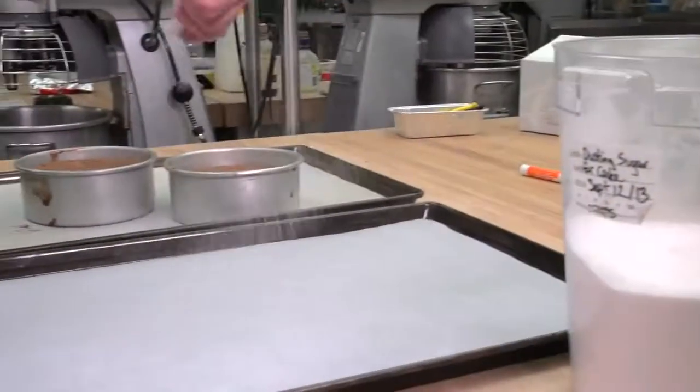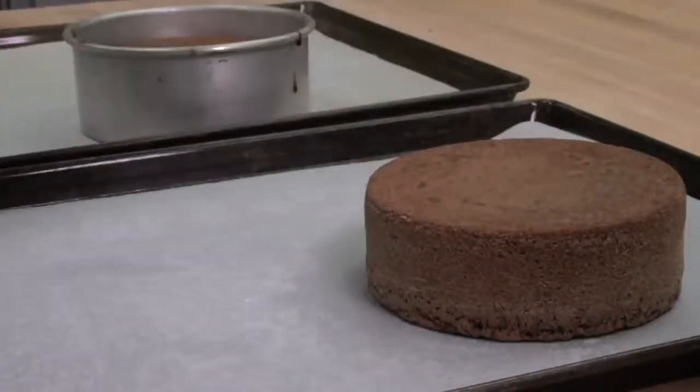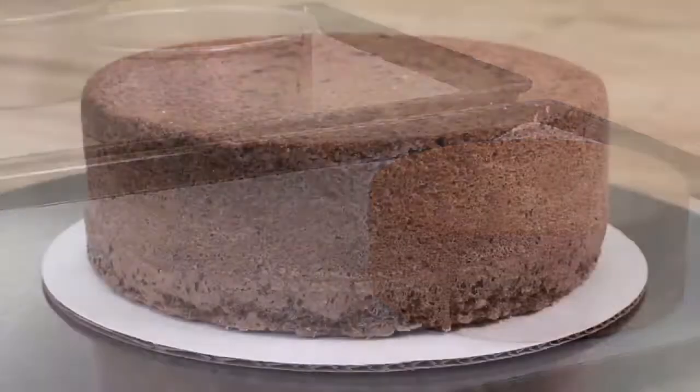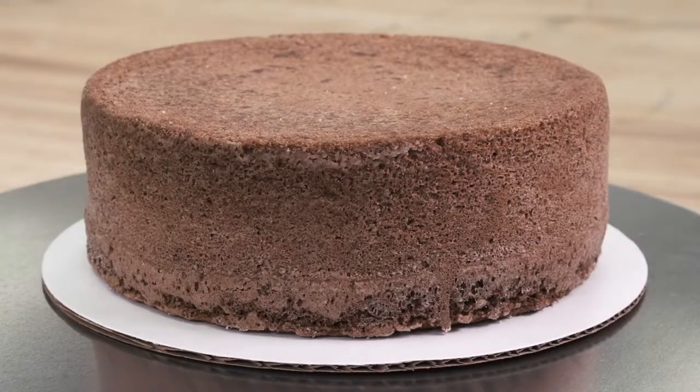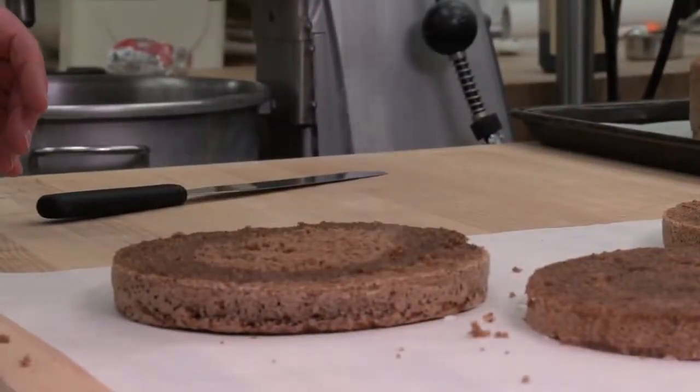When the sponge cake has been allowed to cool slightly — one to two minutes — it is tipped out on parchment and dusted with a sugar-flour mixture to keep it from sticking when removed from the freezer. A sponge cake should be a light, delicate product with a golden brown crust. The grain is fine and the texture resilient to the touch, yet tender.